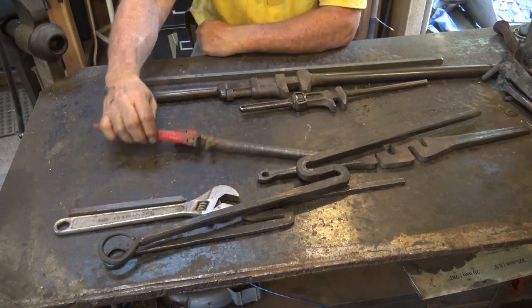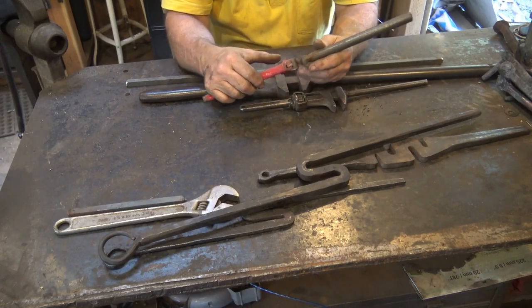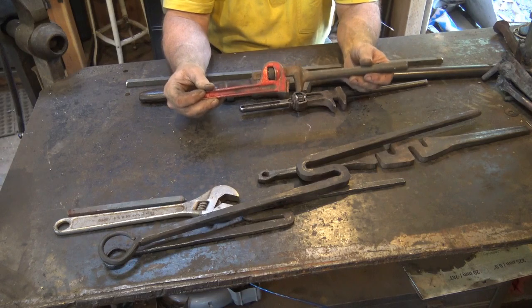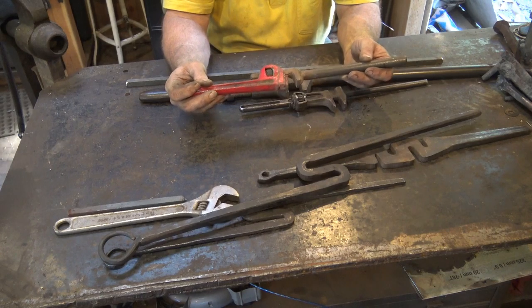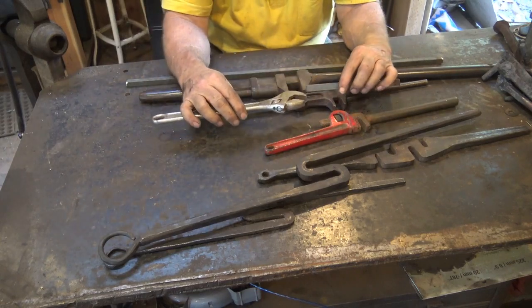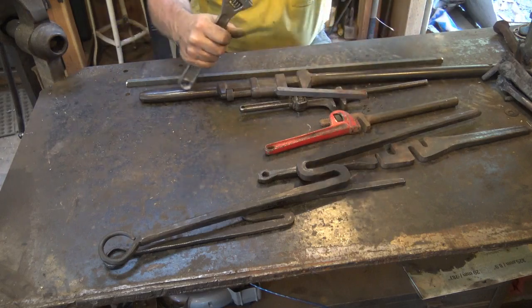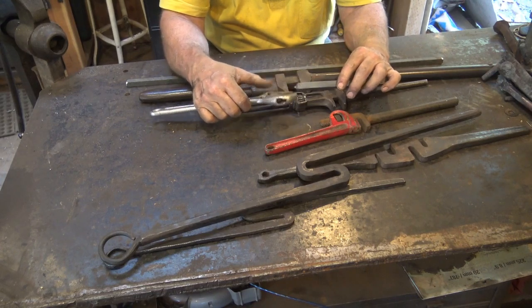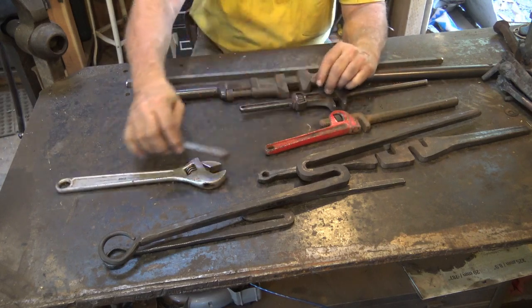The first one I ever made I actually used a pipe wrench. This doesn't work so well because of the flex in a pipe wrench, but if you're twisting round stock — which is what a pipe wrench is made for — it works excellently because it will get a good grip. You don't twist round stock much because it doesn't show the twist well. Another option is to weld a handle to a crescent wrench. Welding a handle on gives you an adjustable wrench that's a dedicated tool for twisting, though I've never made one myself.